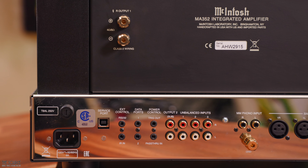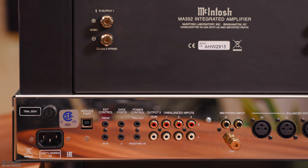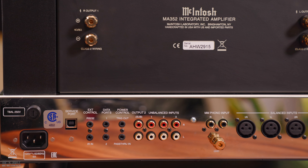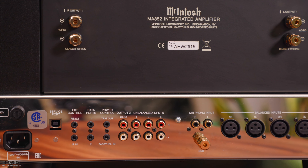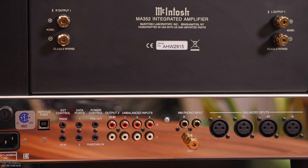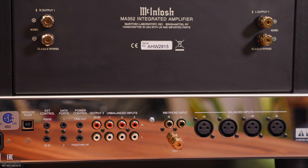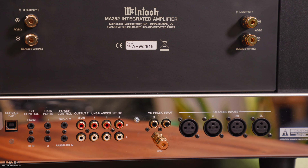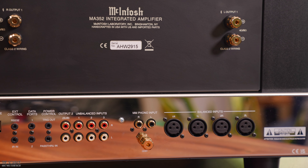On the rear of the amplifier, you will find the AC inlet for the included power cord, a USB service port, EXT control for compatible IR room sensors, and data ports assignable to send signals to source components to allow control of other McIntosh source components via the MA352 remote. There is also a power control output that sends a turn-on or turn-off signal to other McIntosh components when the MA352 is powered on or off, and a pass-through input for use with an AV control center.